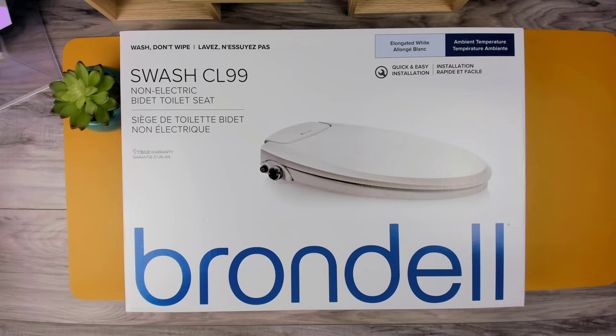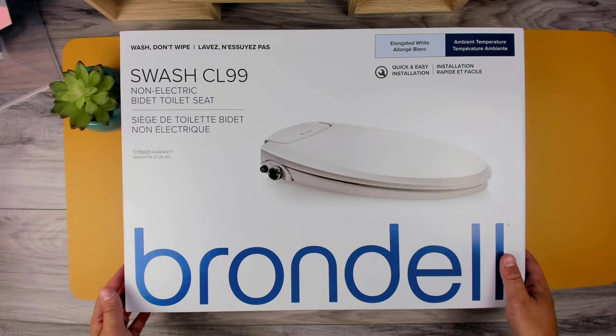In today's video, we're going to be checking out the Brondell Swash CL-99 non-electric bidet. We're going to unbox it, explore its features, and see how it works.